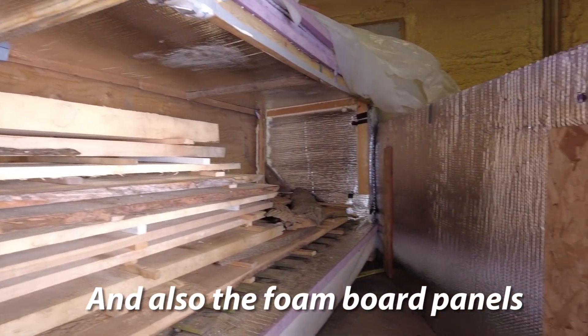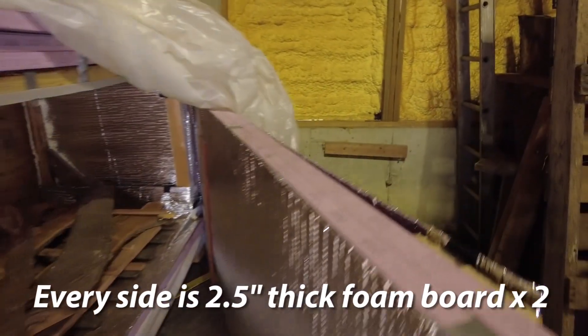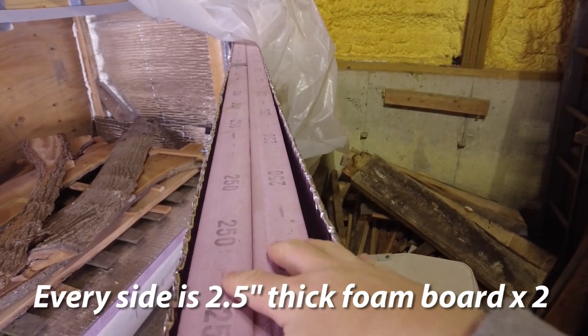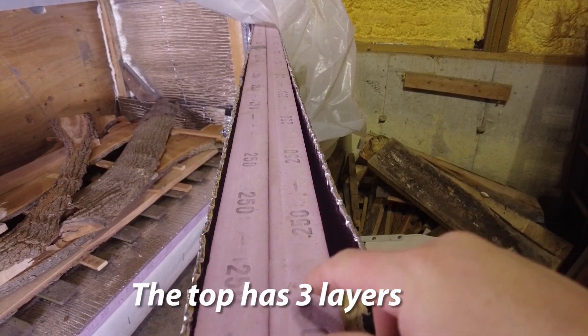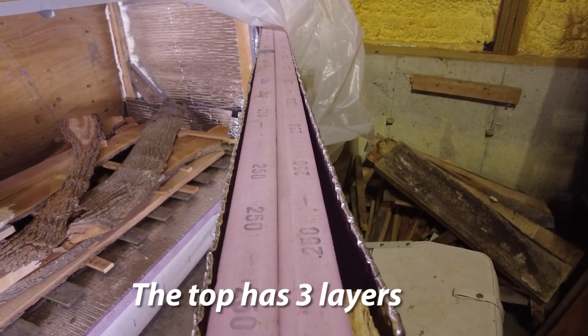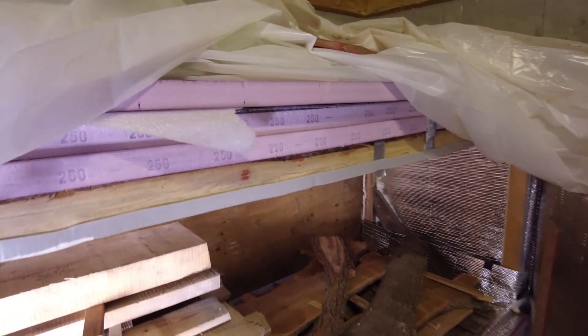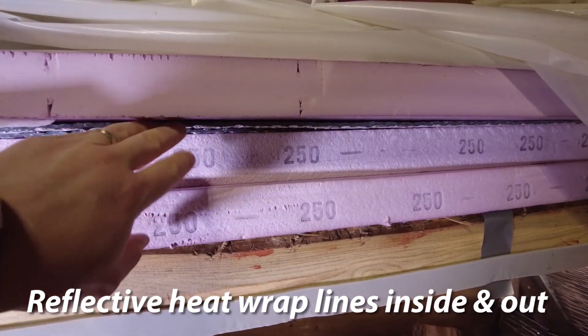Here's the inside of one of the doors. What happened was I had so much foam board left over from a project that I decided to just reuse it because it was all just sitting in a pile. I thought, why not just stack it all in a box? You can see all my extra foam stacked on top here.